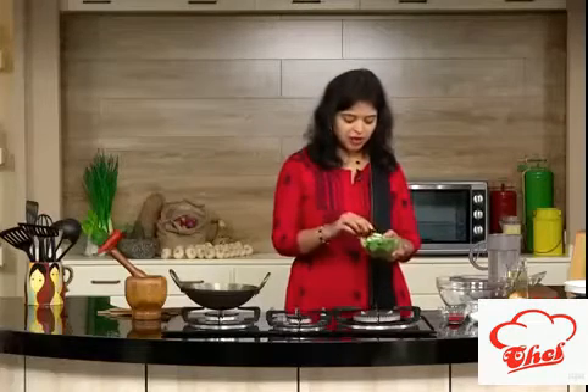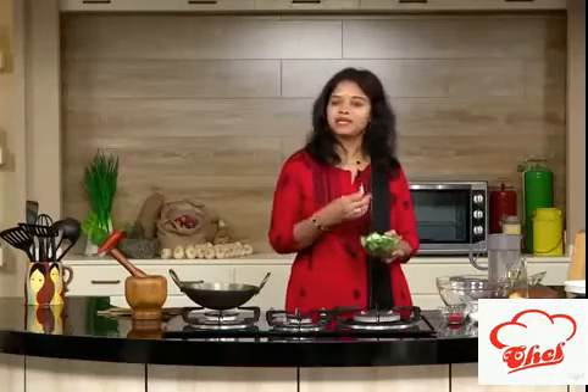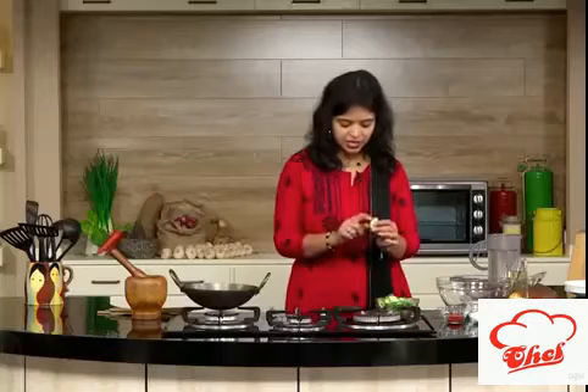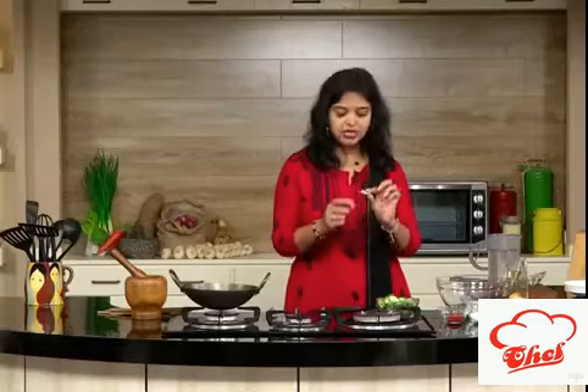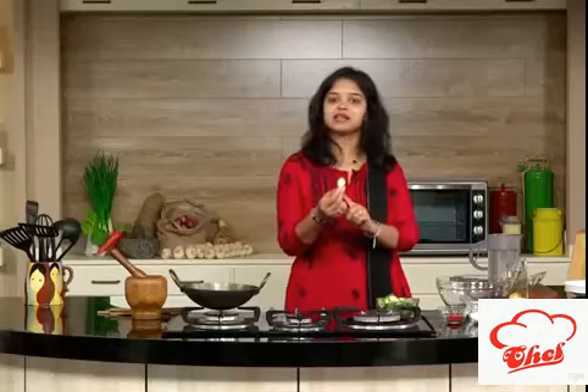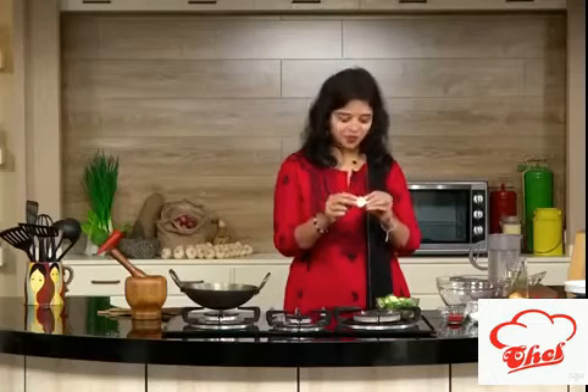What I did is, I did not peel the skin — you should not peel the skin. Usually I peel the skin for curries, but some people don't love to peel the skin. So with the skin itself, I have cut into nice round slices. Just make them into thin slices so that you will get excellent chips.